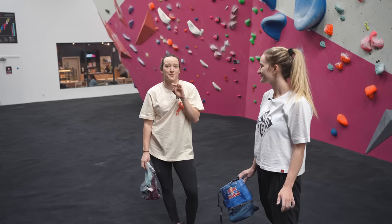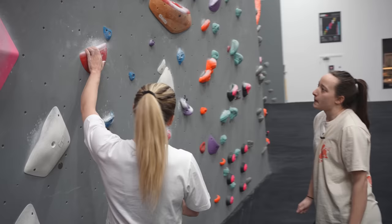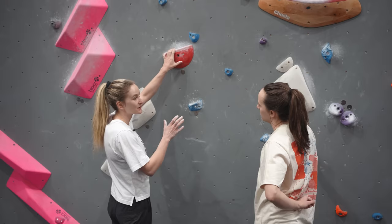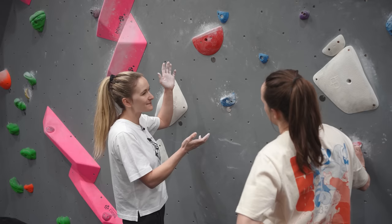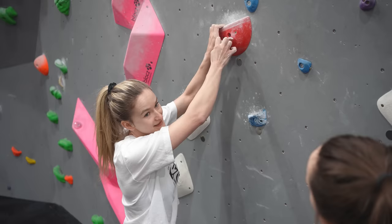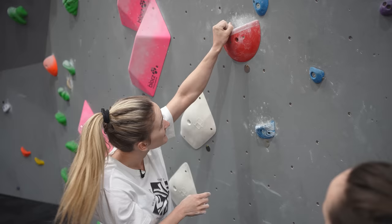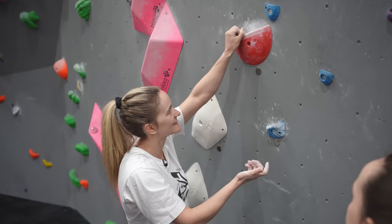Before we get started we figured it'd be good to go through an overview of the different grip types that you can use on crimps. So obviously you've got loads of different holds - big pinches, slopers - but if we're just talking about crimps there are pretty much three different ways to hold them: open hand grip, also called a drag, so nice and open on your fingers with none of the joints bent; then half crimp at a nice 90 degree angle; and then full crimp - thumb over fingers, nice and high, with the palm really engaged as well.